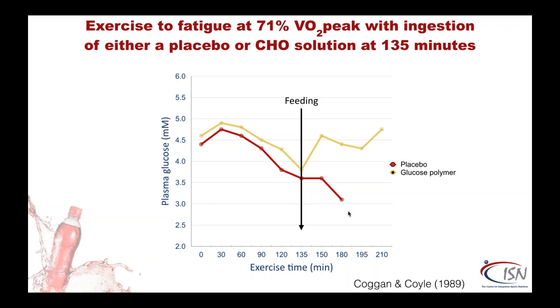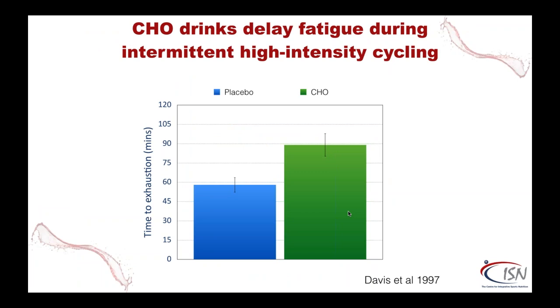In case you think that only applies at 70% intensity, here's a study from a decade later looking at intermittent exercise. Seven women and nine men performed one-minute bouts at 120–130% of VO2 max, separated by three-minute rest until fatigue. Those who took carbohydrate drinks performed better than the placebo group, whose RPE, heart rate and lactates were all higher throughout the trial — even though they didn't last as long. This resulted in a 50% increased time to exhaustion with this interval-type training.